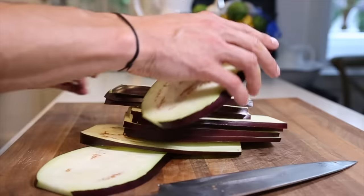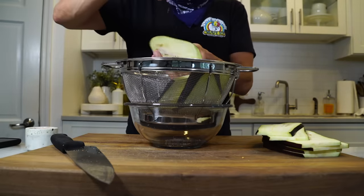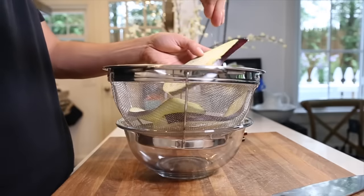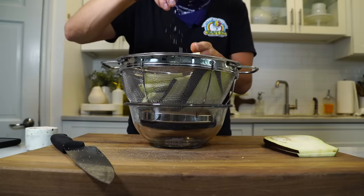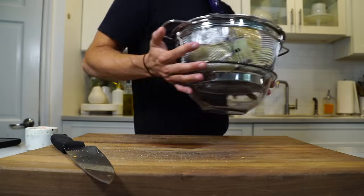Once all the eggplant is sliced, add it to a colander over a small bowl, and then lightly salt the eggplant. Then put something heavy on top — that's going to pull a lot of that moisture out, which we want to do before we fry these eggplants. Now let that sit for about 30 minutes.